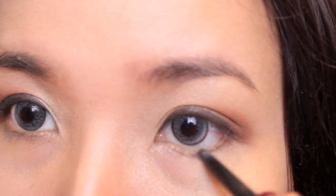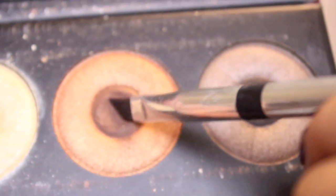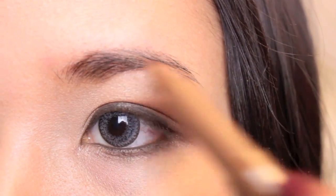After this, I'm going to line my waterline and my lower lids with a pencil liner and then set this with a brown color. My eyebrows are going to be pretty simple — I'm just going to add some definition with an eyebrow marker from NYX.